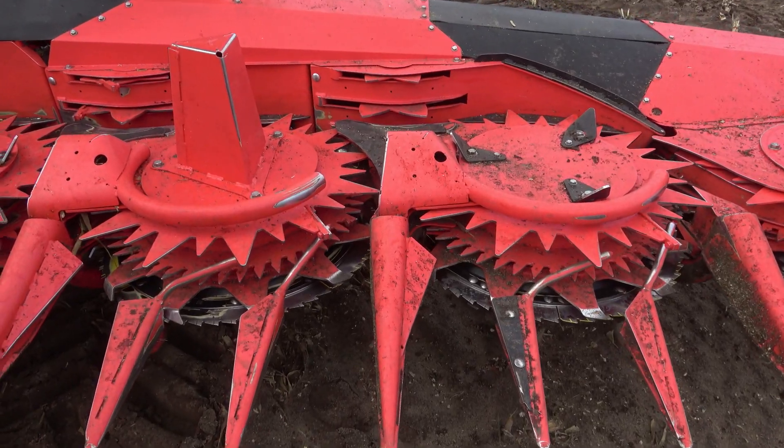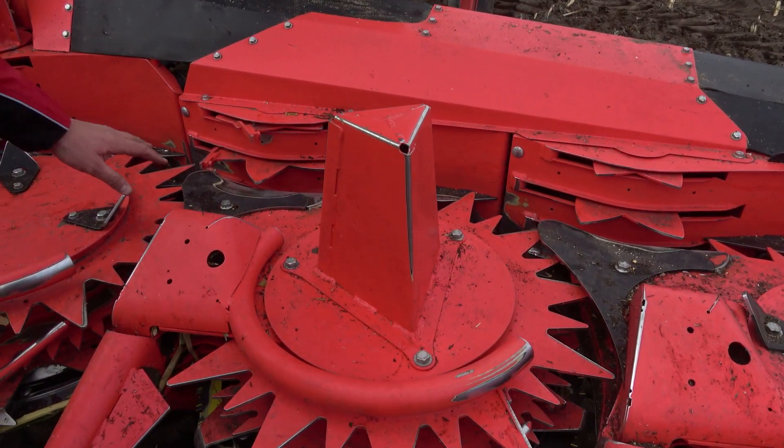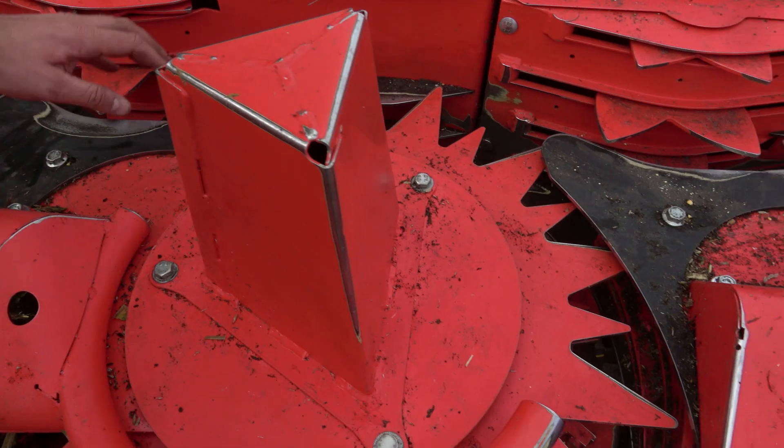In cases where there are problems with crop flow separation on the side of the header, cross-feeding improvements can be retrofitted. These improvements consist of sheets that can be screwed onto each feed drum on both the left and right sides of all attachments.